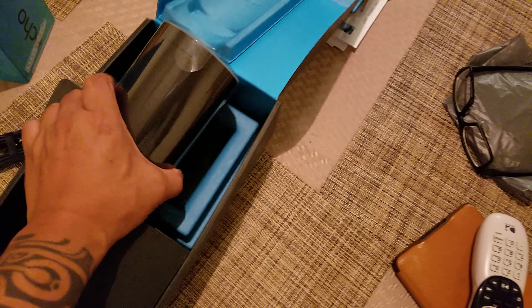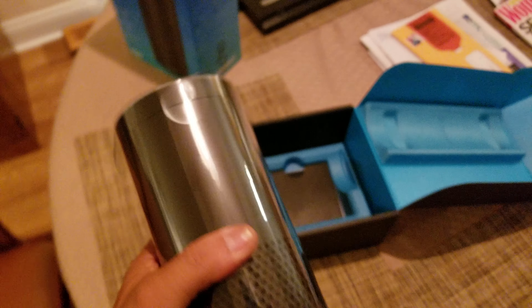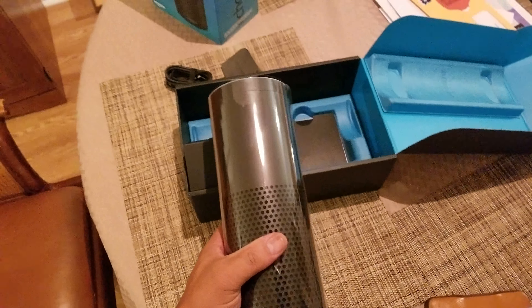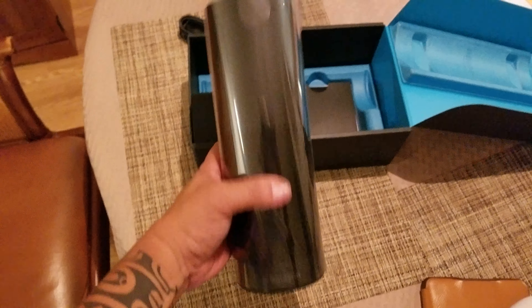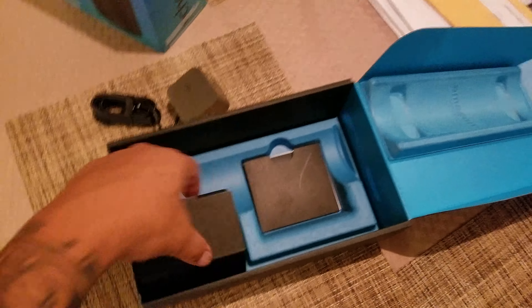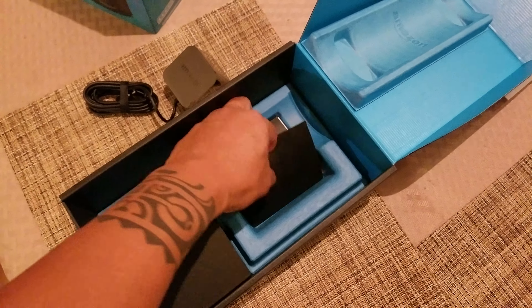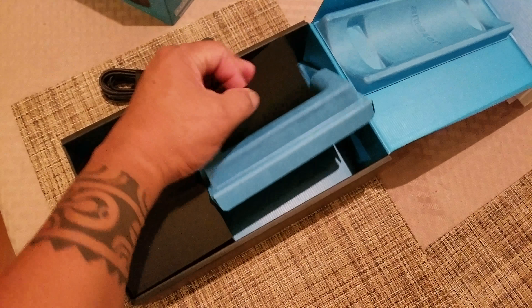I can do it with one hand. Alright. Amazon.